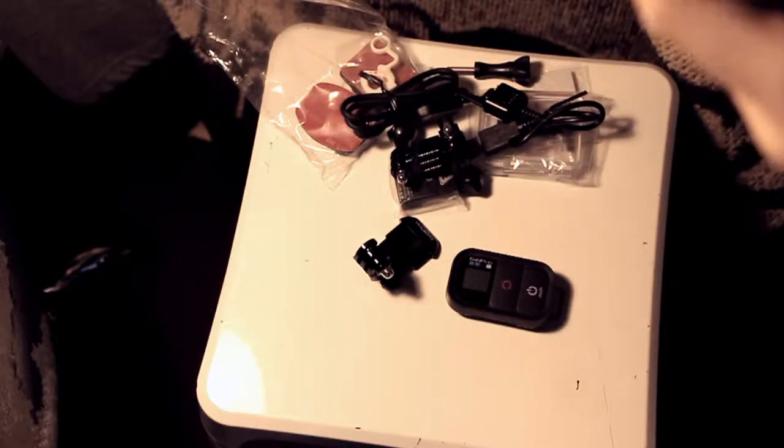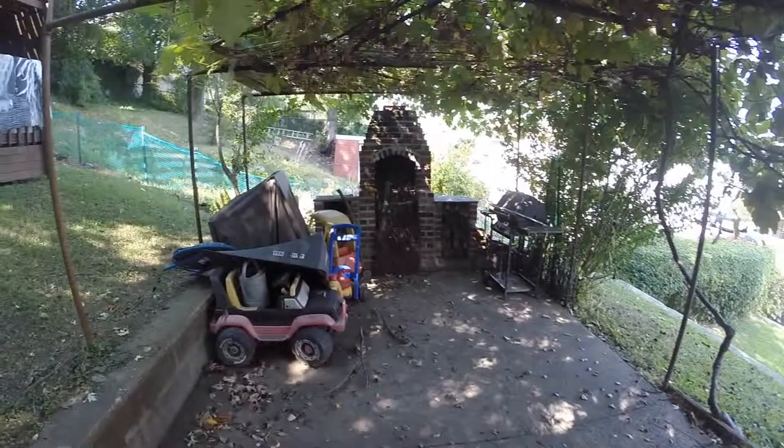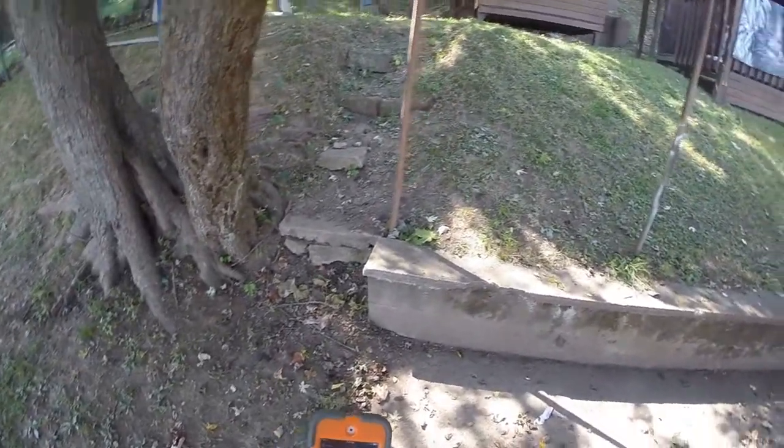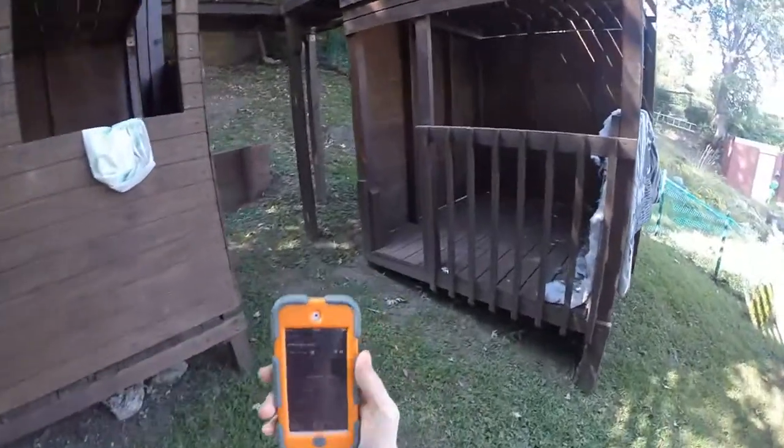I have no idea how to work this. I'll get back to you once I figure out what the hell I'm doing. Shortly later, I found out I purchased the wrong battery, and it took me a long time to figure out what I was even doing. I even forgot to purchase a memory card. This is the test of the GoPro using a head strap.